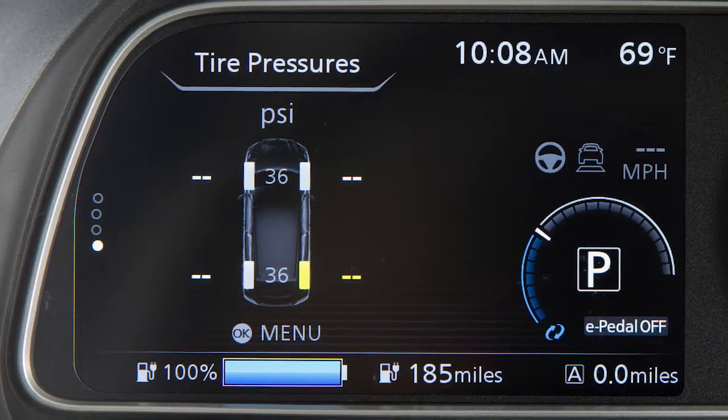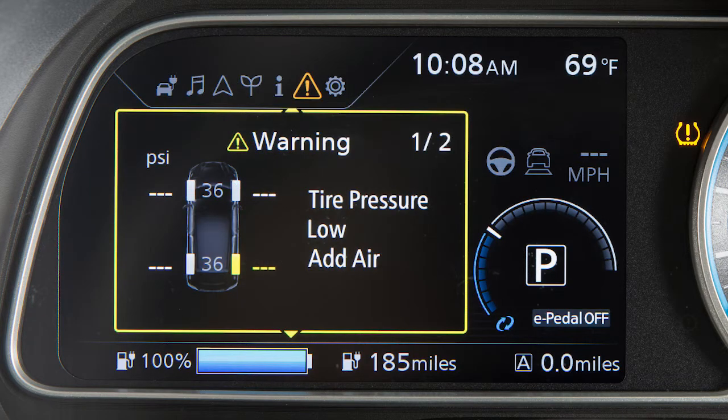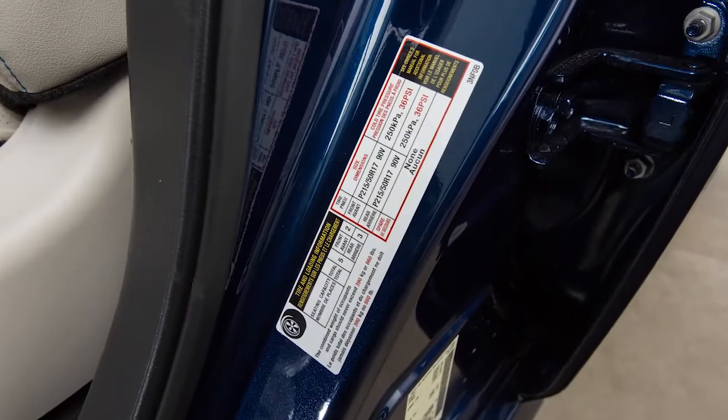Your vehicle is equipped with a tire pressure monitoring system (TPMS). The low tire pressure warning light will illuminate and this warning message will appear in the vehicle information display when one or more tires are low on pressure and air is needed. Adjust the tire pressure to the recommended cold tire pressure shown on the tire and loading information label.